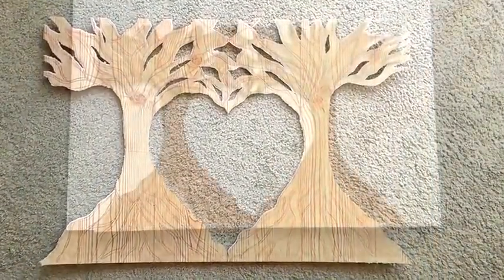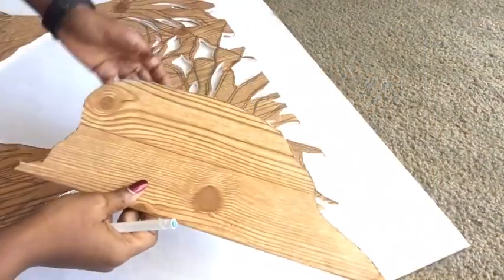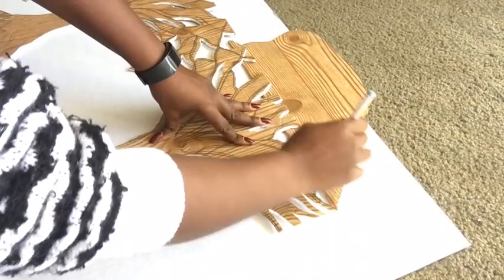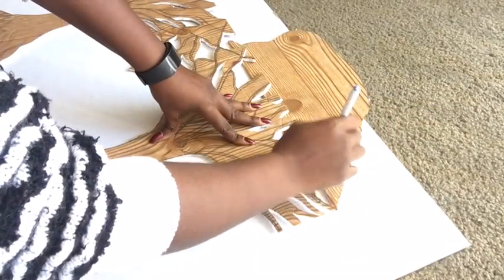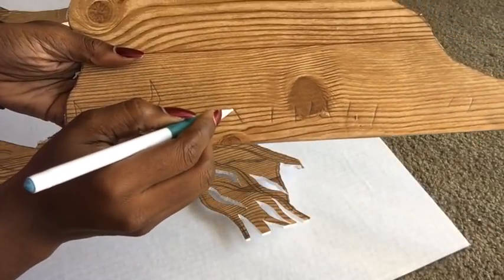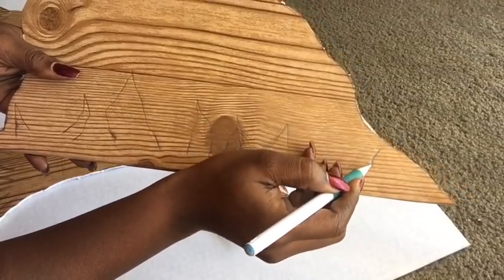I didn't really like the way the top of the tree was looking so straight, so I used part of the cutout to draw an extension for each and every one of the tree sides at the top. I'll be cutting it with an exacto knife and gluing them together. You can skip this step altogether if you're using a larger board.